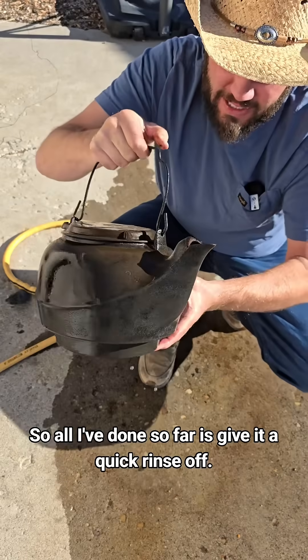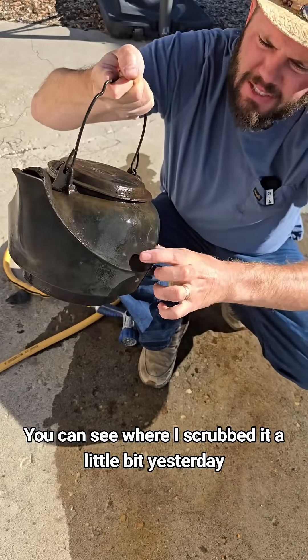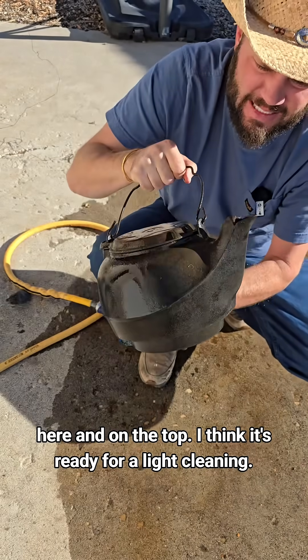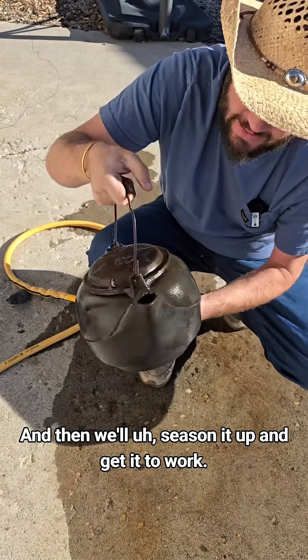So all I've done so far is give it a quick rinse off. You can see where I scrubbed it a little bit yesterday here and then on the top. I think it's ready for a light cleaning, and then we'll season it up and get it to work.